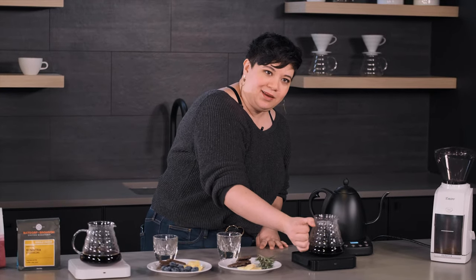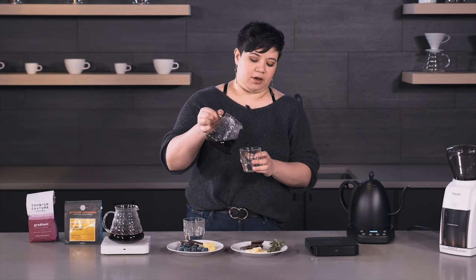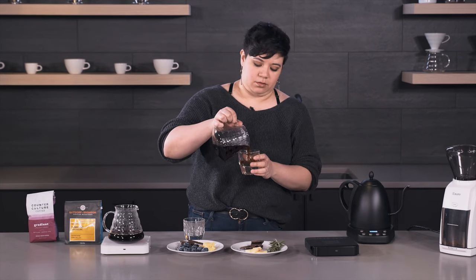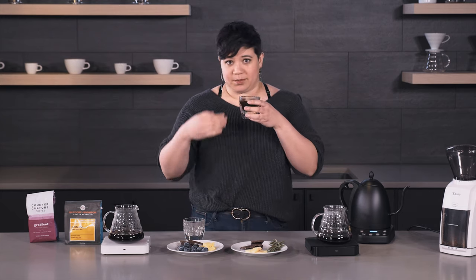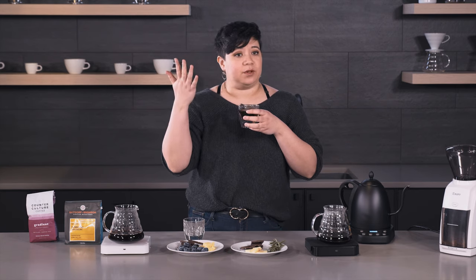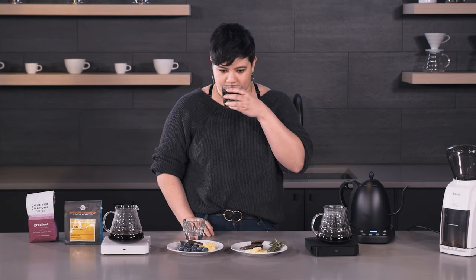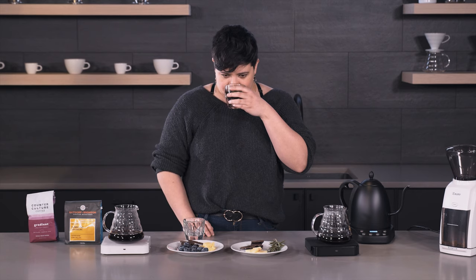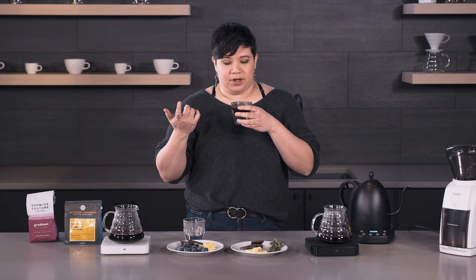So first we're going to taste and smell the coffee on its own. You want to stick your nose in the cup, so leave a little bit of room. You don't want to cover it with your hand because your hand will smell like your lotion or hand sanitizer or soap. Right off the bat it does have that kind of distinct earthy, woodsy smell — I'm picking up the cedar note as the fragrance.